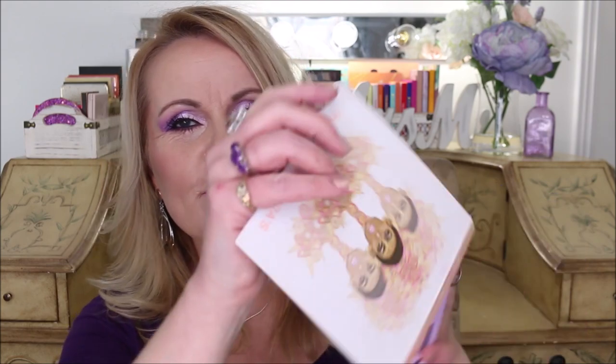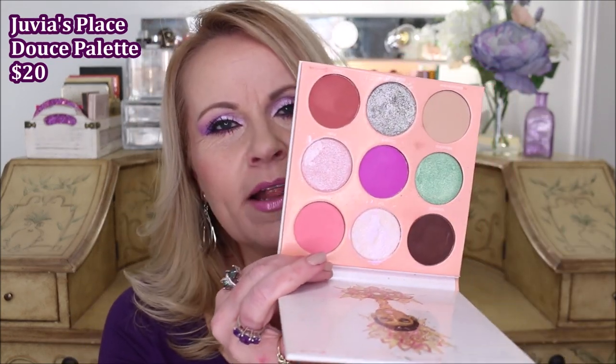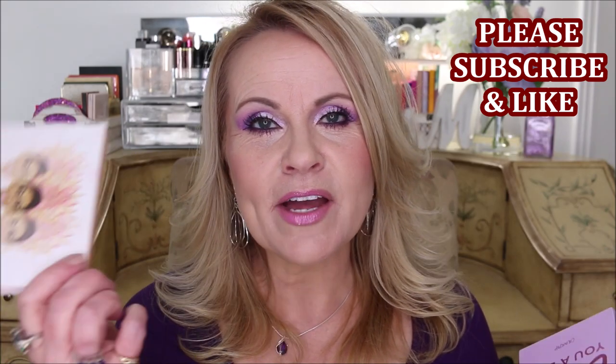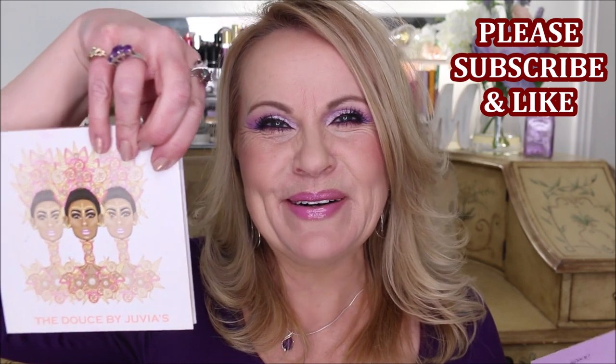We're also going to be using one color from the Deuce palette today. The Deuce palette is a gorgeous palette that I use over and over again — it's probably my most reached-for palette from Juvia's Place. But you don't need to go out and buy brand new palettes; look in your stash and see what you have. If you do like lavenders, I really like the Lilac palette a lot, and the lid color is from the Deuce palette.